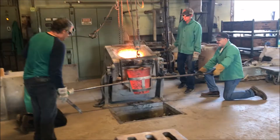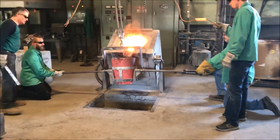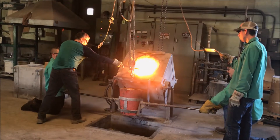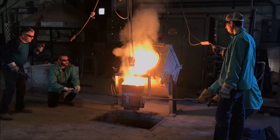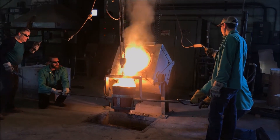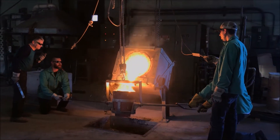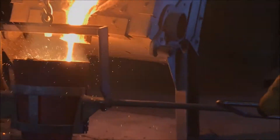Hey guys, this is Jason with Mount Baker Foundry and today we're going to be making a video showing you how we pour our high chrome hammers for our hammer mills at Mount Baker Mining and Metals. We'll start off showing you the actual pouring of the metal, and then at the end of the video I'll talk about the patterns, the material we use, and I'll show you a shakeout and what the hammers look like, how we get them cleaned up, and then a barrel of our finished product.